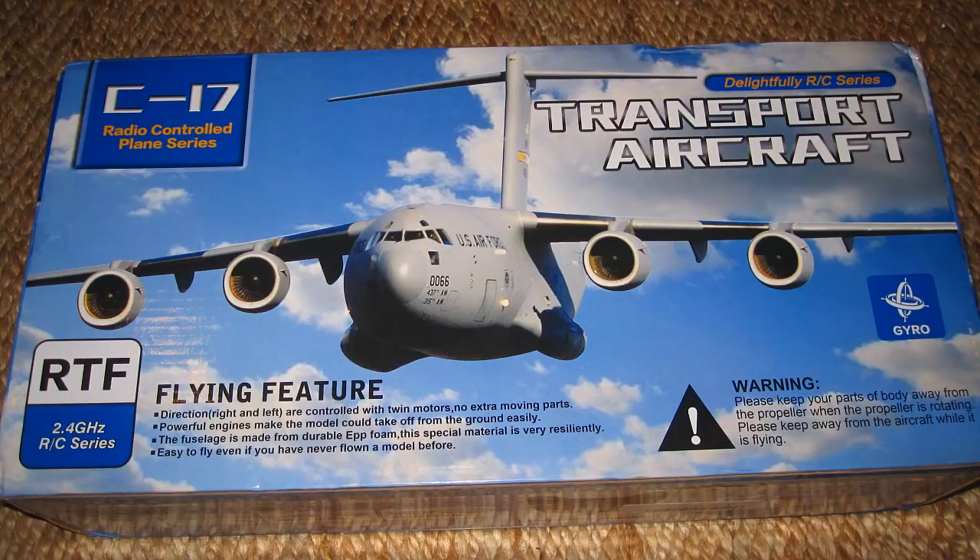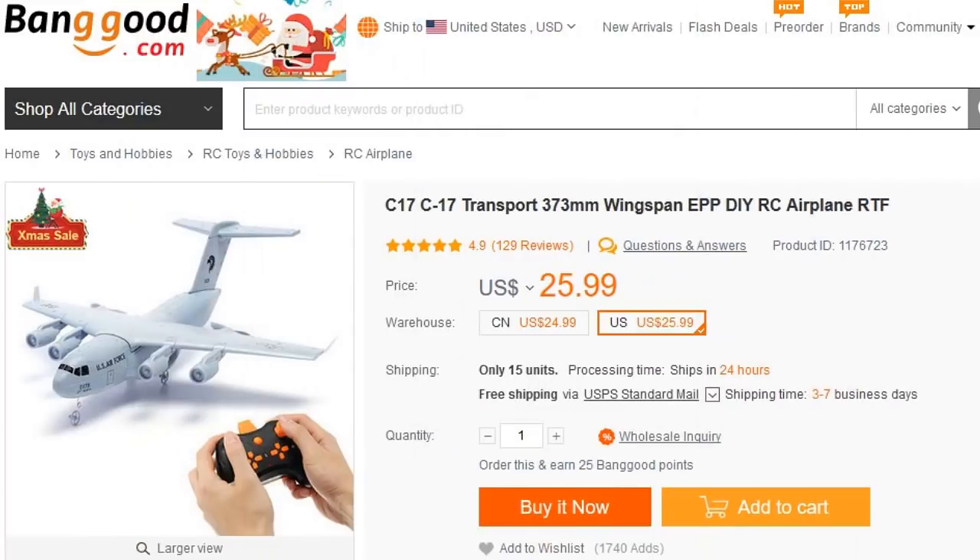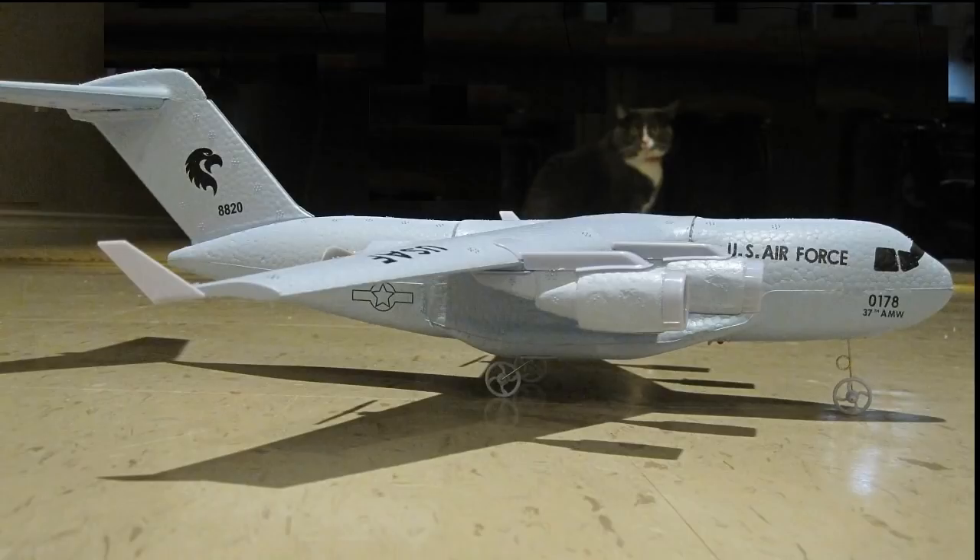Hello folks! I was looking for a few more indoor planes to keep me entertained at the indoor Donovan's fly-ins, and I saw this electric C-17 from banggood.com for only 25 bucks, so I popped for it since I never actually had one of these types of airplanes before.